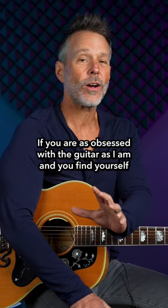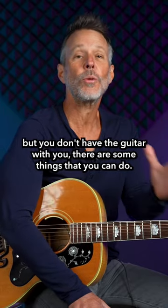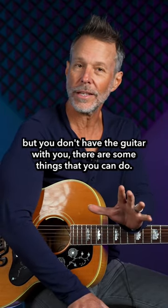If you are as obsessed with guitar as I am and you find yourself wanting to practice more but you don't have the guitar with you, there are some things that you can do.